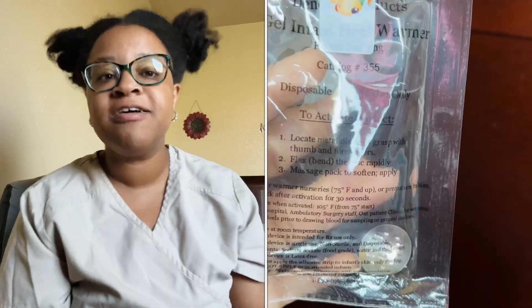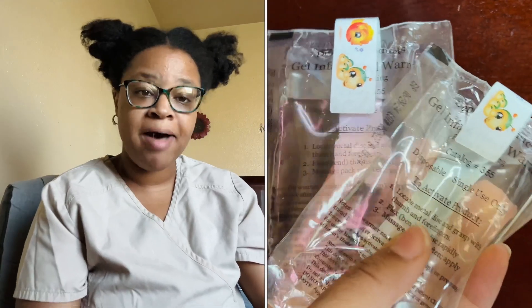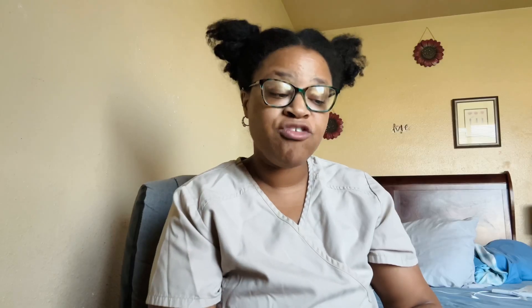Since this is a capillary blood draw, we're not looking for veins, but it is crucial for the body to be warmed up before sticking it with a needle — it can give an adequate amount of good blood flow. Heel warmers look different from different companies. Mine look like a liquidy solution with a little metal disc inside, and instructions are printed on the front of the heel warmer.